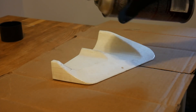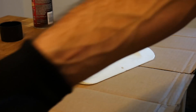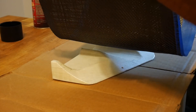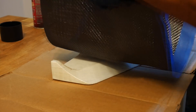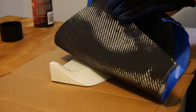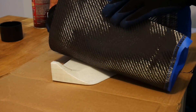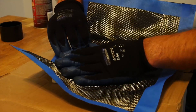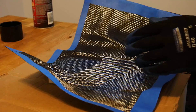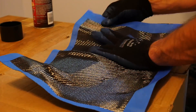From there you're going to lay the carbon fiber cloth on top of your part, starting from the middle and working your way outwards. This is very important — you do not want to work inwards and have the cloth wrinkle or bunch up. As you carefully lay the cloth onto your sticky part, use your hands to work the cloth into all the contours of the part.